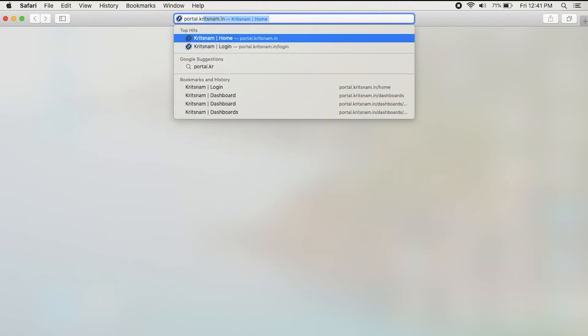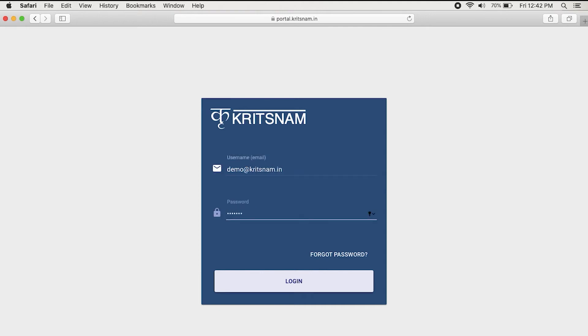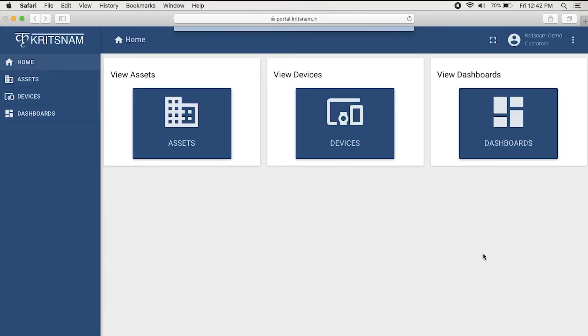Online dashboard for accessing your data. Let me explain how to access data on an online dashboard. You have to enter the web address, that is portal.critsnum.in. When you click enter, you will be taken to our portal, that is Critsnow. You will be asked to enter username and password. Both will be provided to you. Right now I am using a demo user ID. When you click on login, you will be taken to a dashboard page.